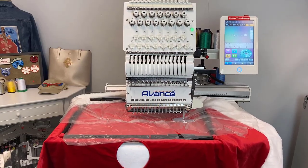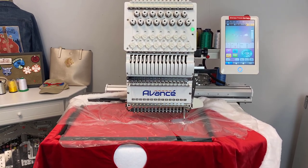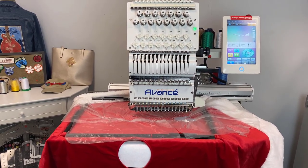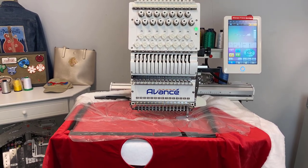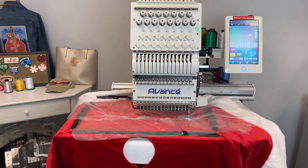So every year you probably see tons of embroidered stockings, but Christmas tree skirts are just another way that you can cash in on that holiday market. But if you plan on embroidering on them, there are a couple things that you're going to want to do for the best looking results.